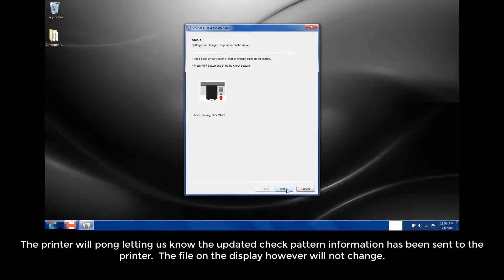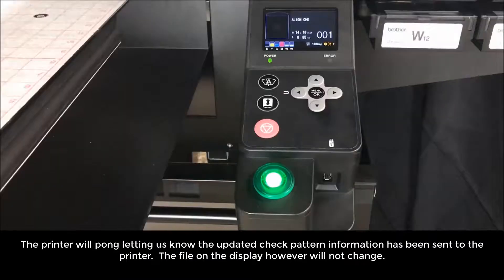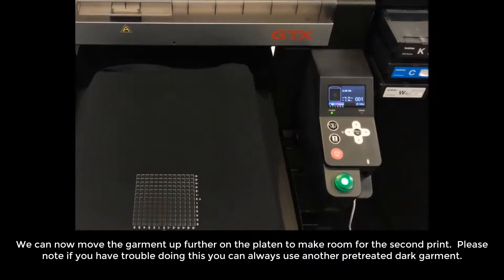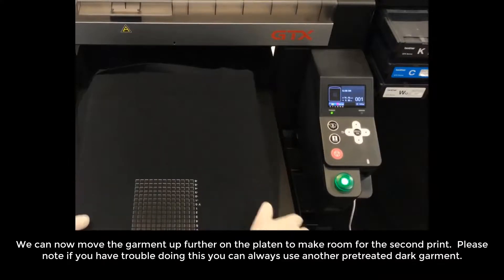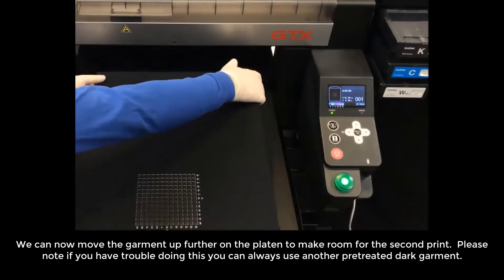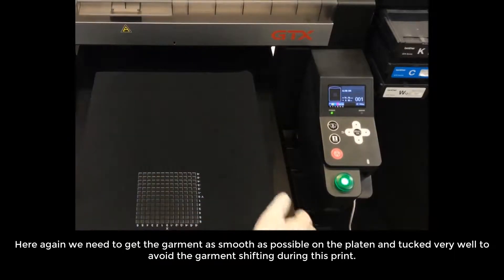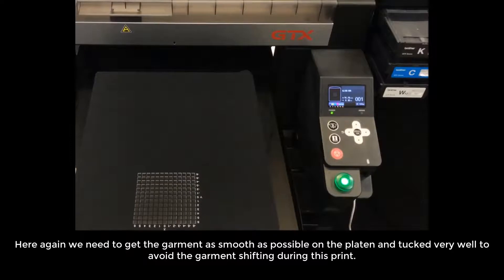The printer will sound letting us know the updated check pattern information has been sent to the printer. The file on the display, however, will not change. We can now move the garment up further on the platen to make room for the second print. If you have trouble doing this, you can always use another pre-treated dark garment. Again, we need to get the garment as smooth as possible on the platen and tuck it very well to avoid the garment shifting during this print.